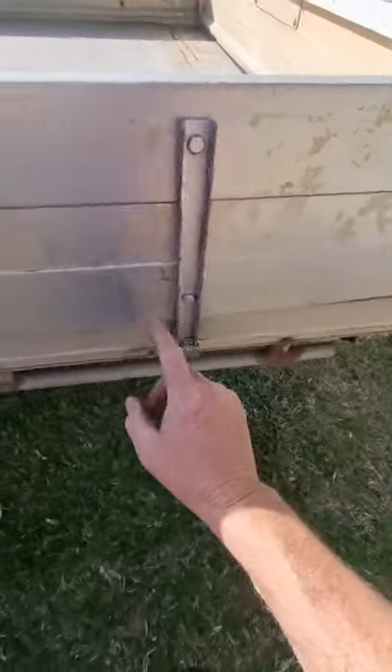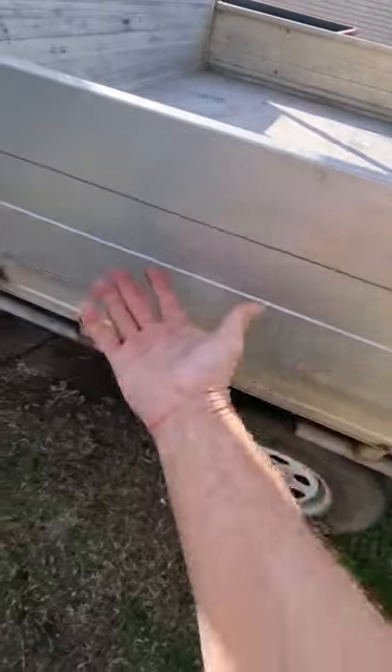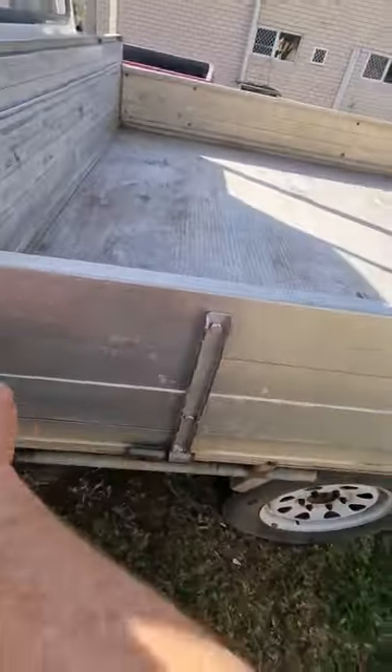I've just noticed something on the truck — instead of cleaning it, they've literally spray-painted it with some kind of metallic-looking paint, and it's peeling off. So I'm going to have to get that all off first.